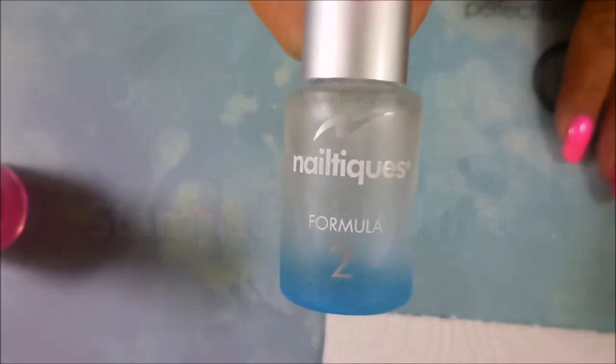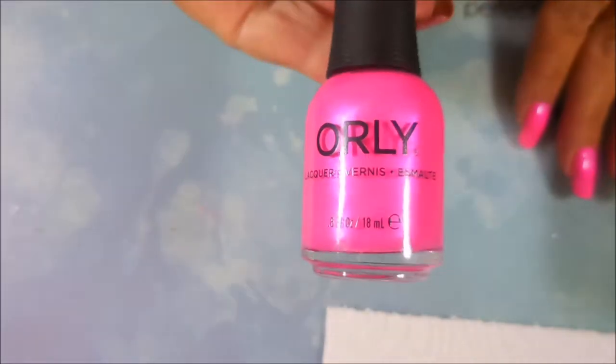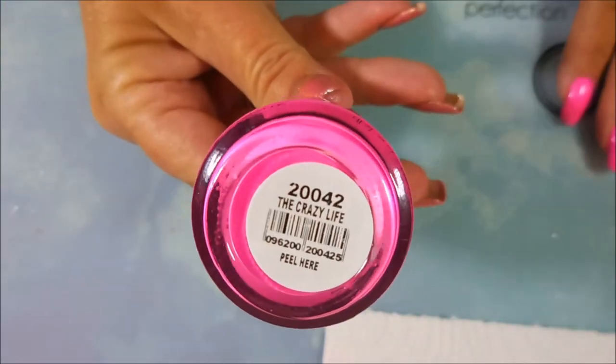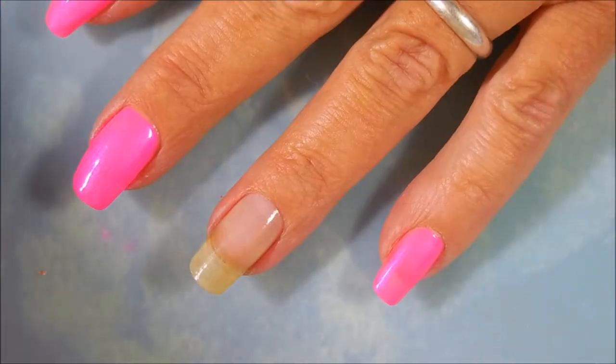Hello my friend and welcome to my channel. Today I've got Orly the Crazy Life and I'm going to stamp it with some hearts. I've started off with Nail Teak's Formula 2 and here is the popping pink Orly the Crazy Life. This was sent to me by Connie — thank you, Connie.